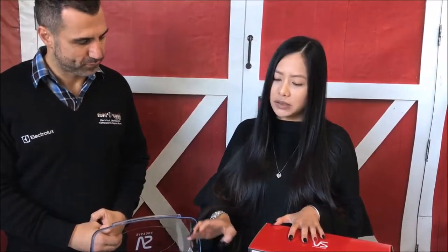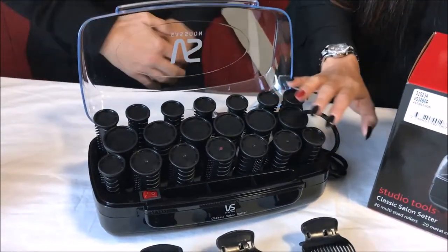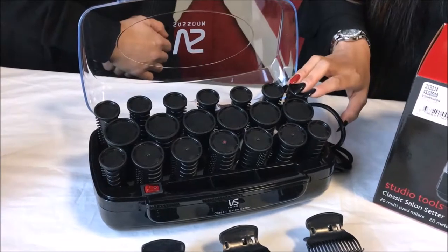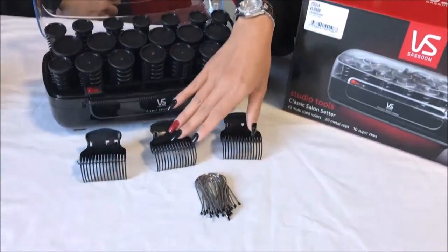A lot of people think that they only do curls, but you can also use the bigger rollers to create volume on the top of your hair as well, and do waves with them. This set comes with 20 different rollers, there are three different sizes, and it also comes with clips to clip them together after you roll them. There are two types of clips.